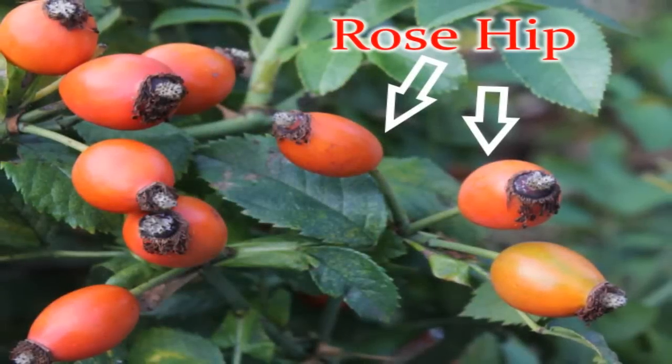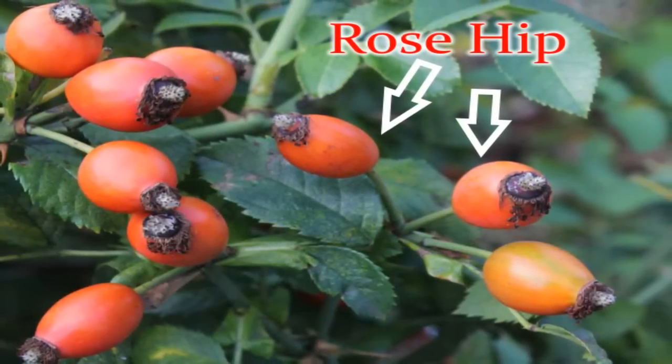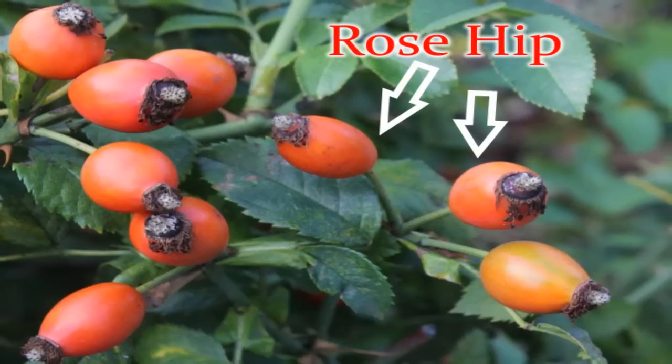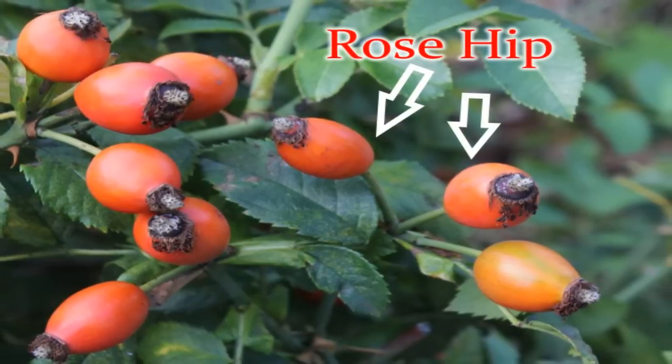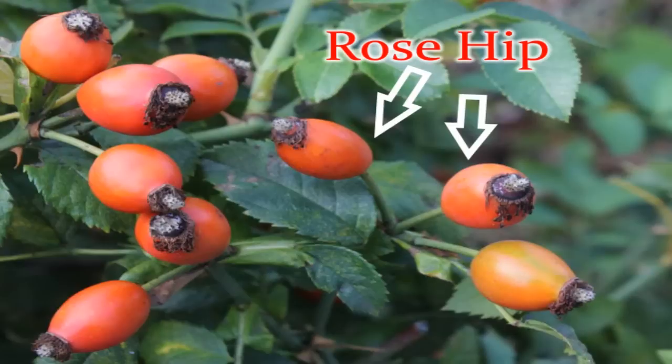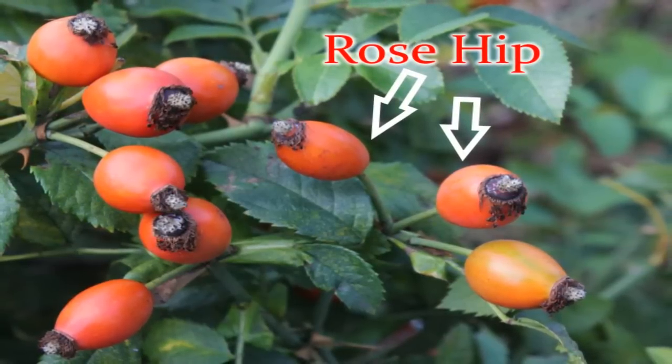Growing roses from seed. This can be difficult, so I am going to give you some tips to help increase germination success rate in this video. First, you will want to harvest the seeds. The seeds are inside what is called a hip. You must break open the hip and harvest the seeds.